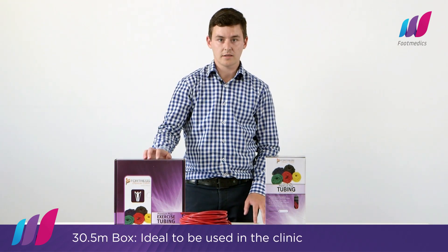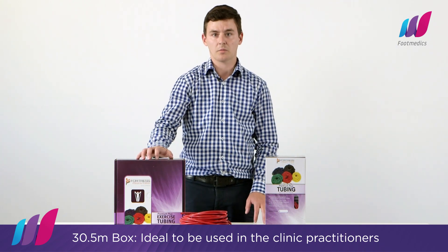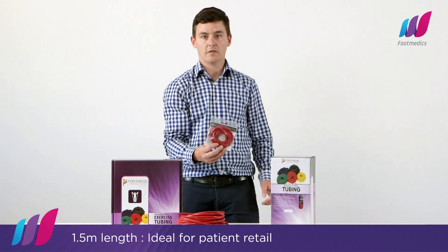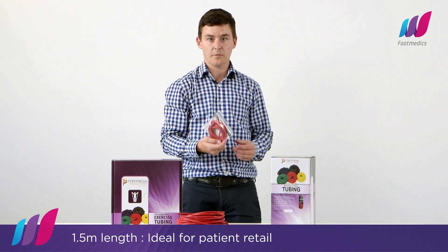It comes in two sizes: a 30.5 metre box, which is ideal to be used in the clinic by practitioners. It also comes in a 1.5 metre length, which is ideal to resell to patients — it looks very professional.